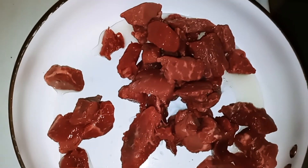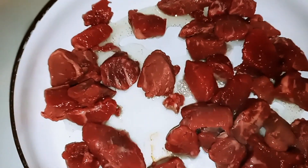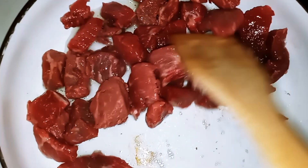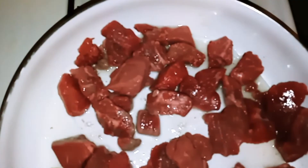Alright everyone, I have my skillet. I've added some olive oil. We're going to go ahead and dump our beef chunks in there, and we're just going to brown them on all sides. You want to make sure you put some olive oil in the pan so that they don't stick, and it will help them to brown faster. So go ahead and give that a stir and get them coated with that olive oil.